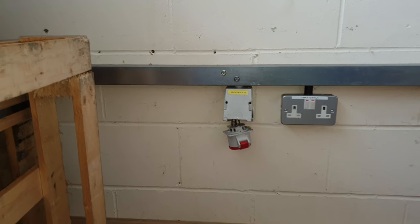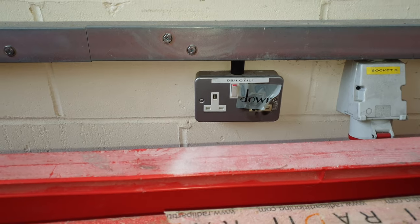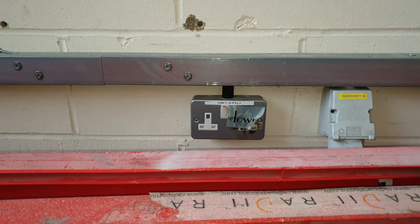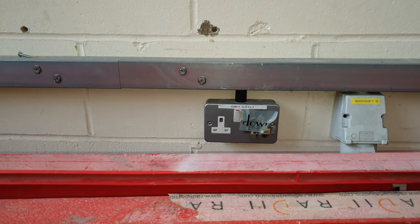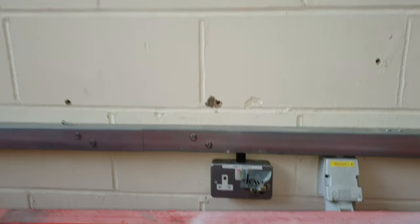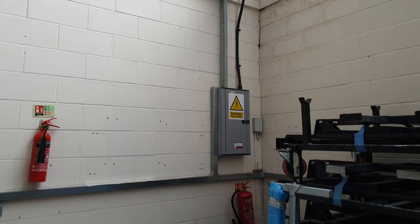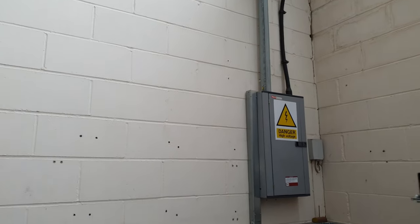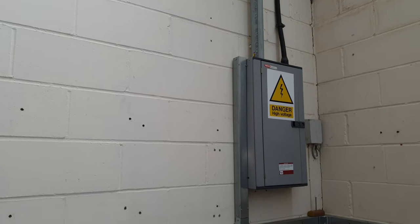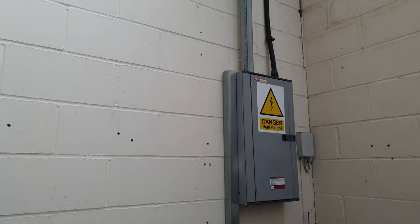I've got to do that three-phase socket there that's broken — do that one there. I've got a different make, so I'll have to change the box as well. I can't just change the front because it's not going to fit right. I've also got to change a couple of MCBs to RCBOs in there — that pod business again. I'll get on with that and see how it goes.